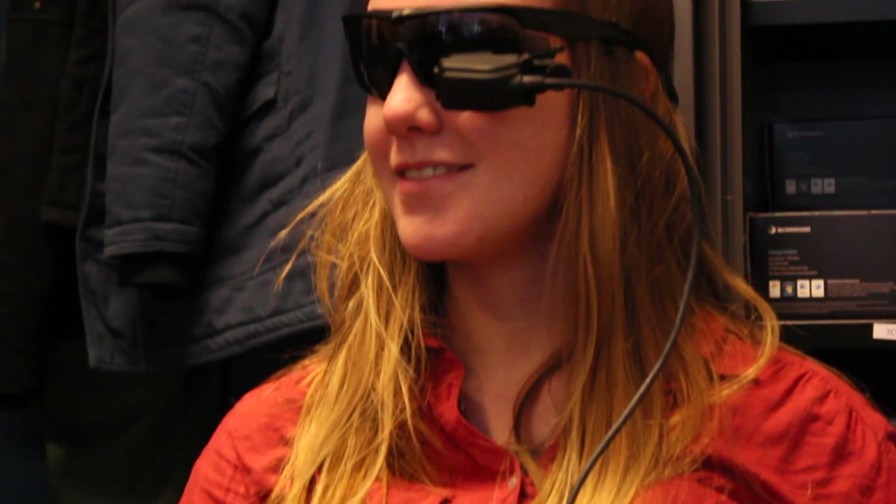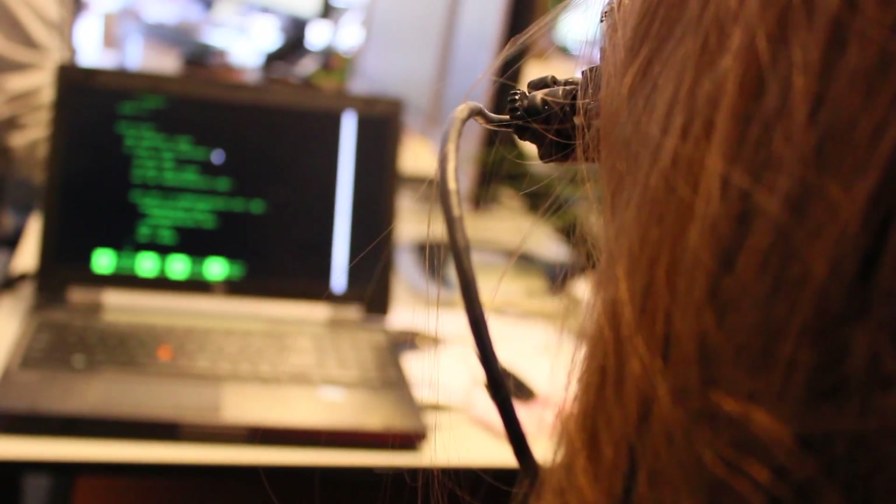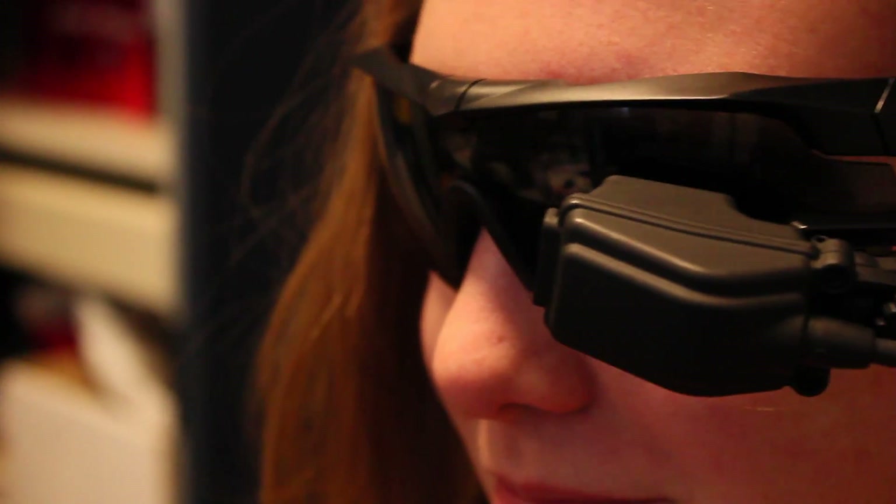We have also developed, for all the battery and solar cell systems this year, a complete data acquisition system. This data acquisition system allows us to monitor every parameter in the boat — at the front of the boat as well as on the sides — so we can use that data to optimize our race strategy.